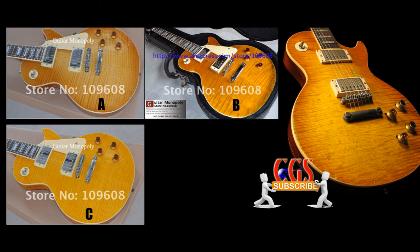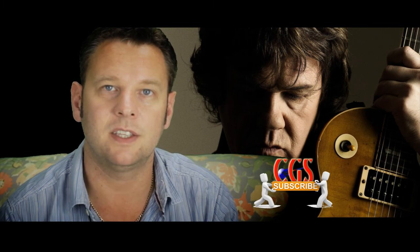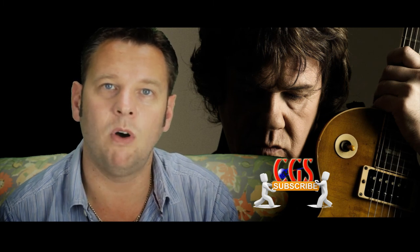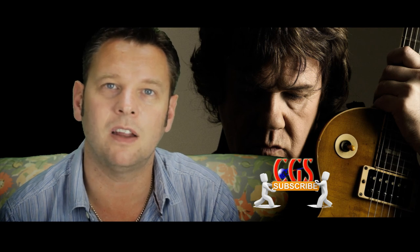Guitar B I think is the closest one for me. Guitar C — without the sunburst or the remnants of the '59 sunburst — it just doesn't look right, but the grain patterning on that is really good. Let me know what you think. I personally think Guitar B is the best.